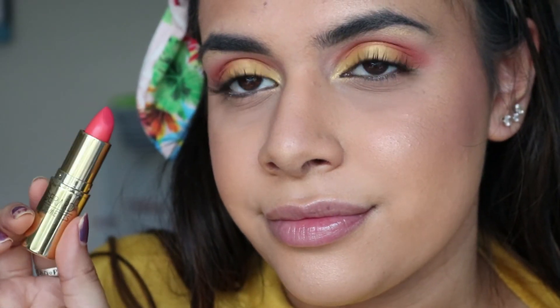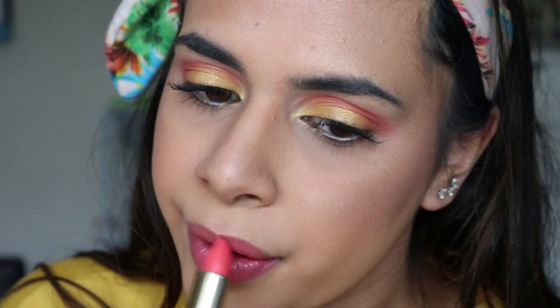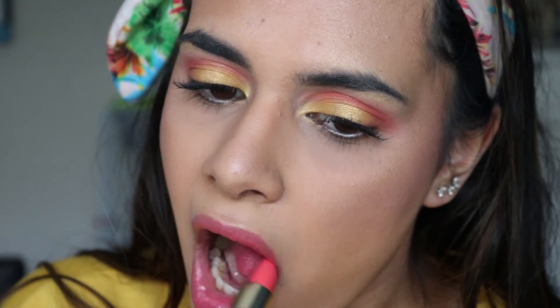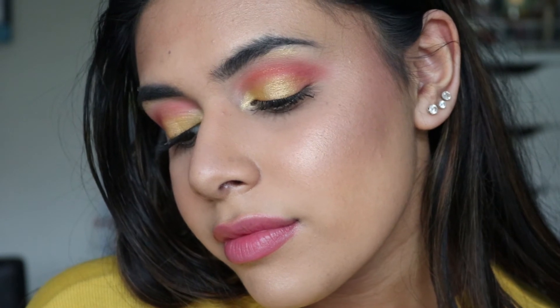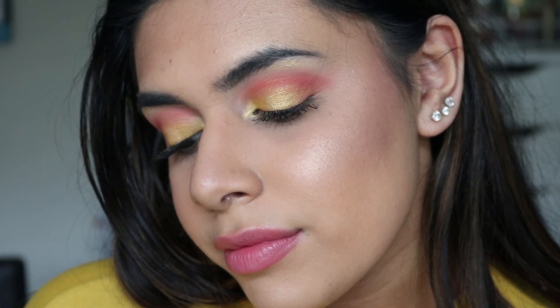For lips, I'm going in with the Gerard Cosmetics lipstick in the shade Tequila Sunrise. And that's the end of the video — thank you so much for watching! I hope you enjoyed this vibrant and colorful look. I'll definitely be doing more spring tutorials, so make sure you subscribe so you don't miss a video, and I'll see you in my next one — bye!